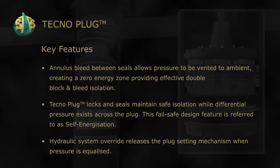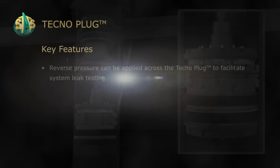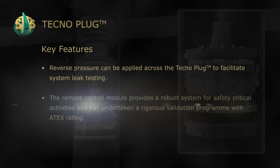Hydraulic stem override releases the plug setting mechanism when pressure is equalized. Reverse pressure can be applied across the Technoplug to facilitate stem leak testing.